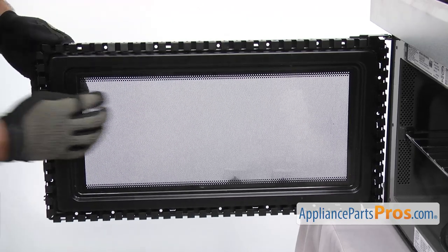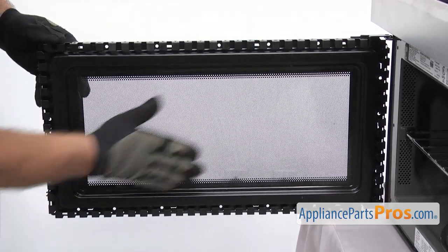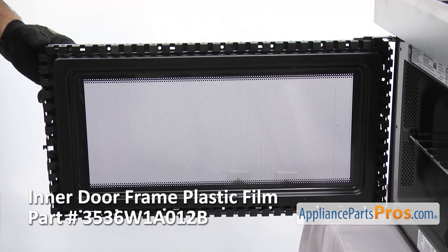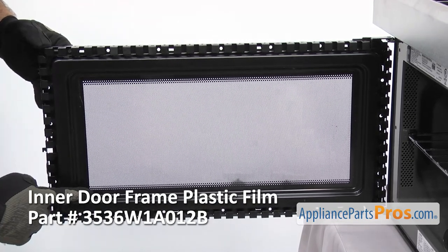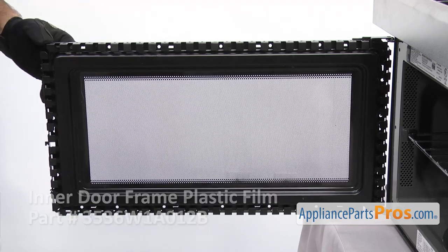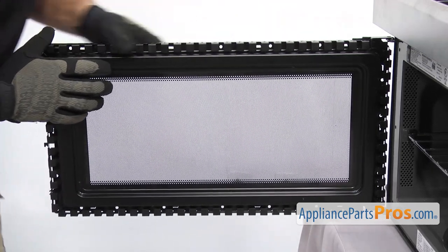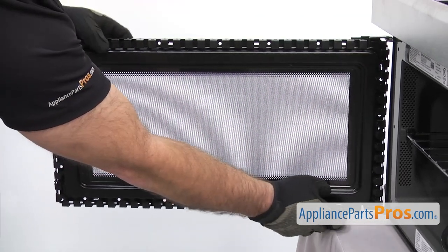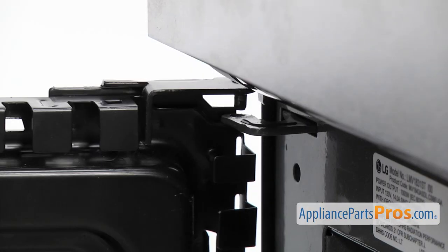When you look at the inner door frame, you can see that it has this plastic film across all the holes. You want to make sure that you buy one of these if you're replacing the inner door, because this is really hard to take off and it's unlikely that you'd be able to reuse it on the new one. So once you're ready, you can lift the door off — there's a pin on each hinge, so all you have to do is lift it up and pull it off.